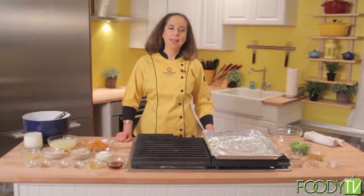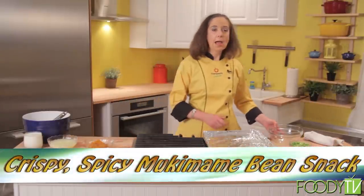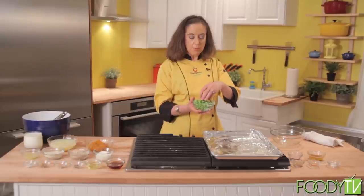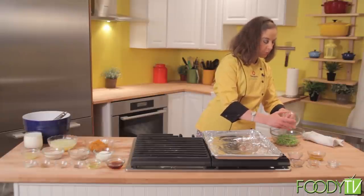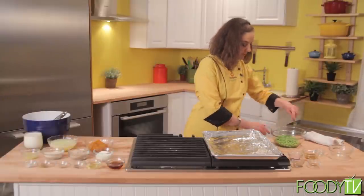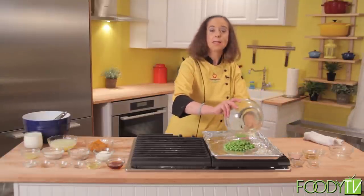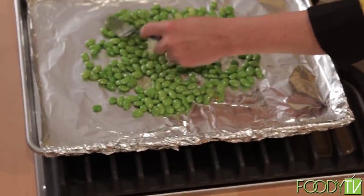My blueberry bread is in the oven, and we're going to get started on the next recipe — a spicy mukamame bean snack. I start out by taking the mukamame, which is shelled soybeans — edamame without the shell — into a bowl. I'm going to toss that with some red palm oil and some salt, give it a toss so the salt is evenly over the beans, and then stick it on a sheet pan lined with foil for easy cleanup. We're going to pop these in the oven and cook them until they get crisp.